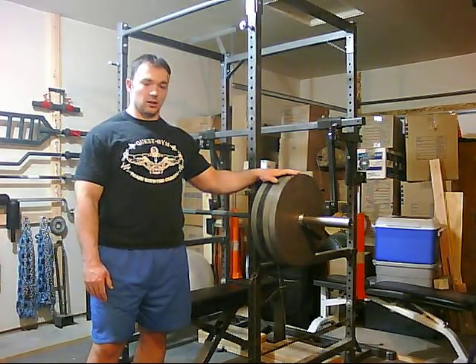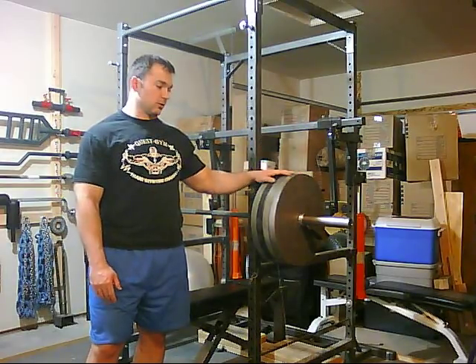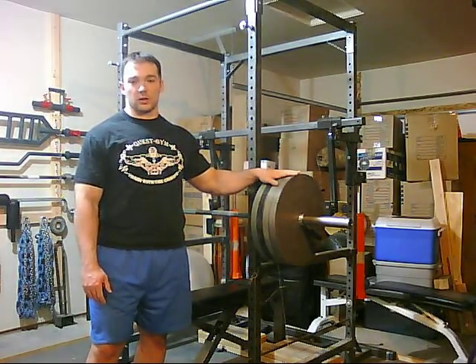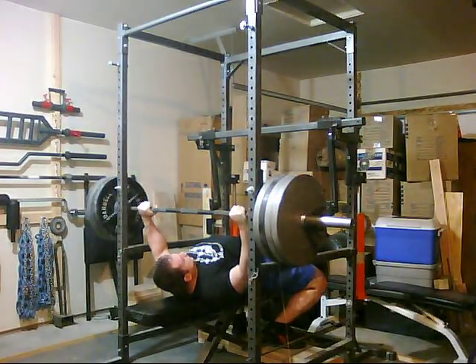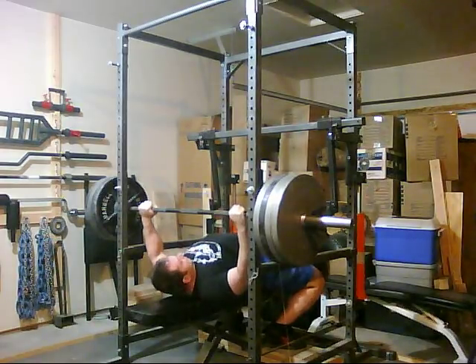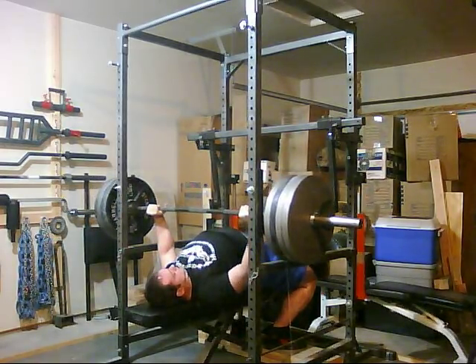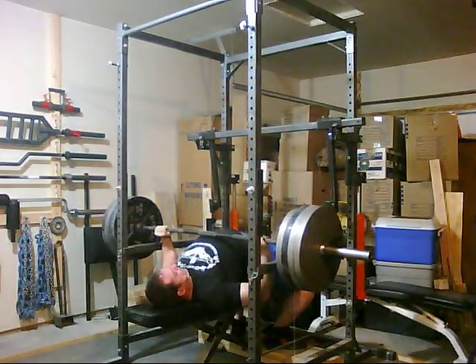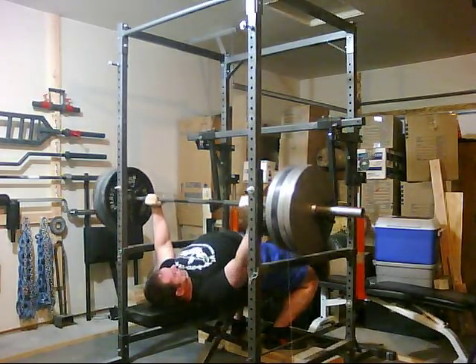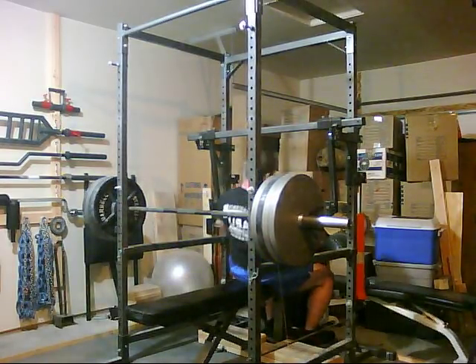We're about to get started — this will be the first set. We're going to do a set of 5 at whatever the RPE turns out to be, and then work up from there. That was a pretty good start — I rated that one about a 7.5.